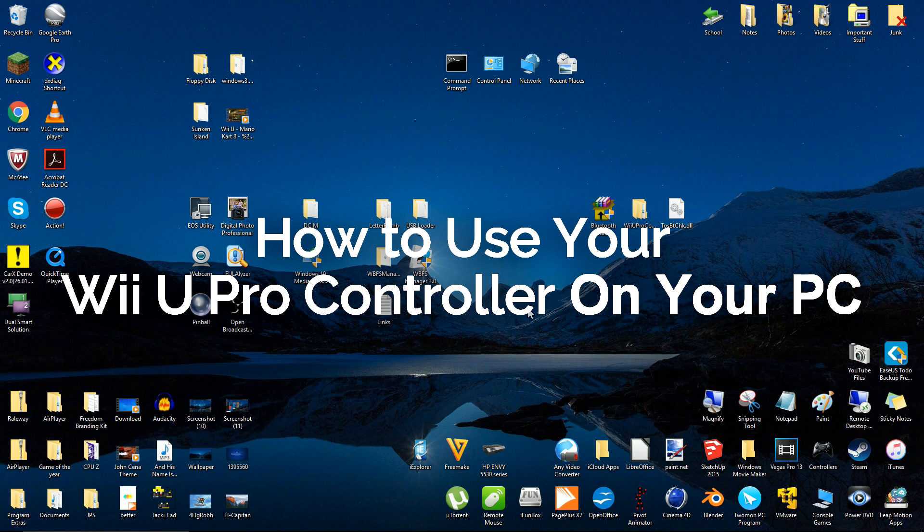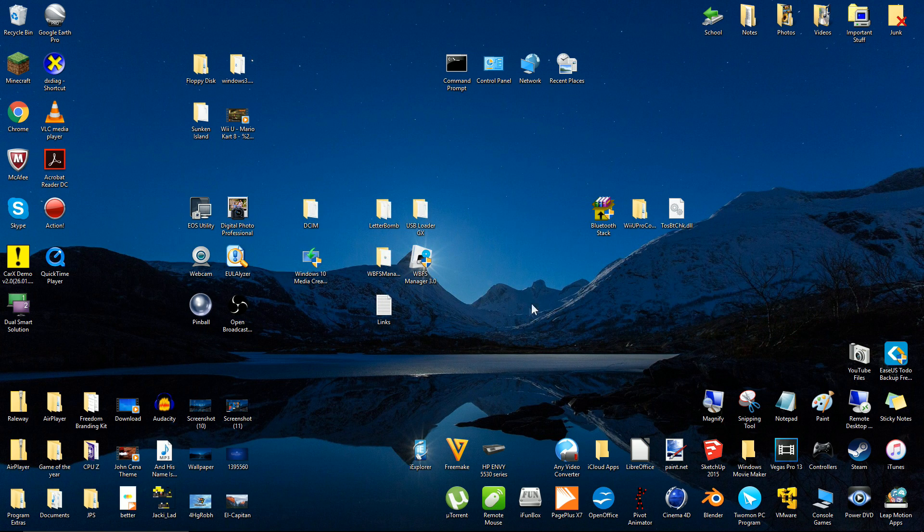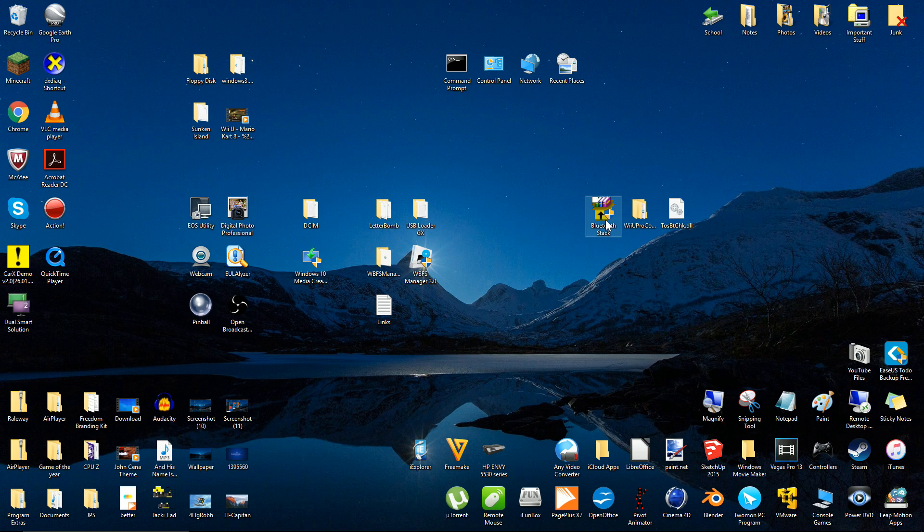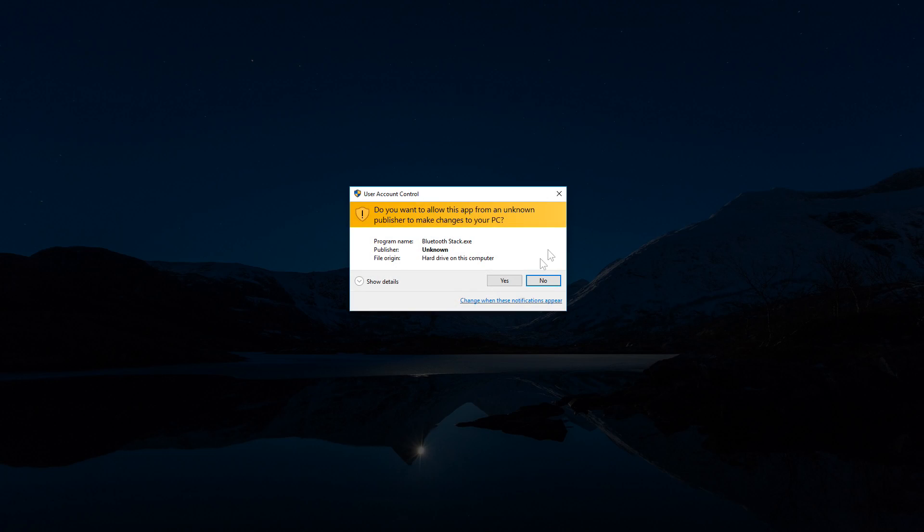Hello everyone, my name is JaxRL and today I'm going to show you how to use your Wii U Pro Controller on your Windows PC. If your computer doesn't have Bluetooth, you'll have to buy a Bluetooth adapter. The Wii U Pro Controller needs Bluetooth to connect to your PC.